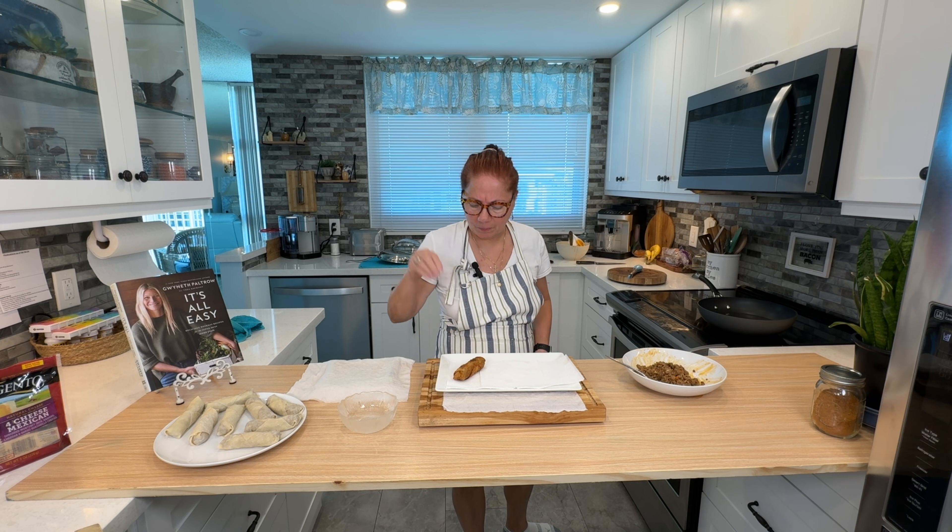I think I'm ready to take this one out too. See how golden that is? Look at the back — see how sealed it is with the water on the little triangle part? It smells like Chinese takeout in here, and it's Mexican!